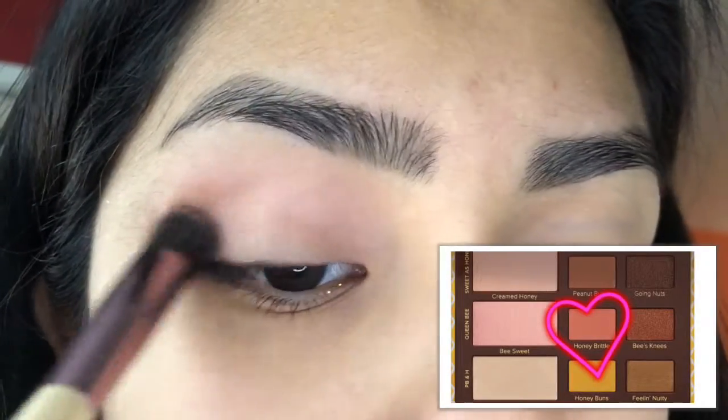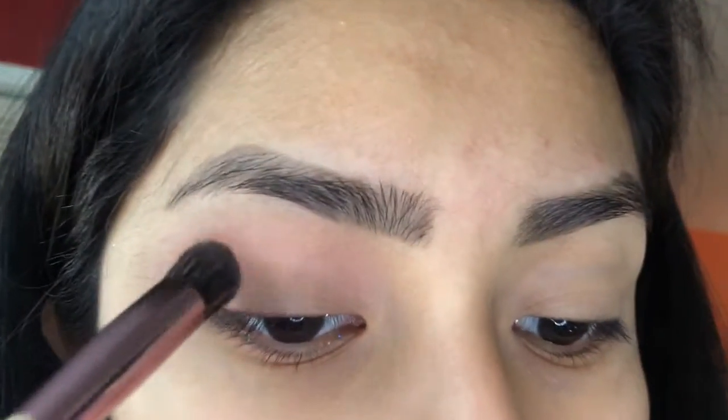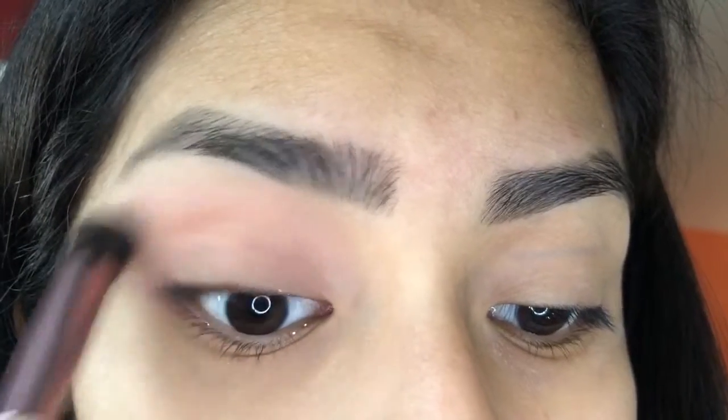The first shade I'm going into is Honey Brittle by the Too Faced Peanut Butter and Honey Palette, and this is just going to be my transition shade.